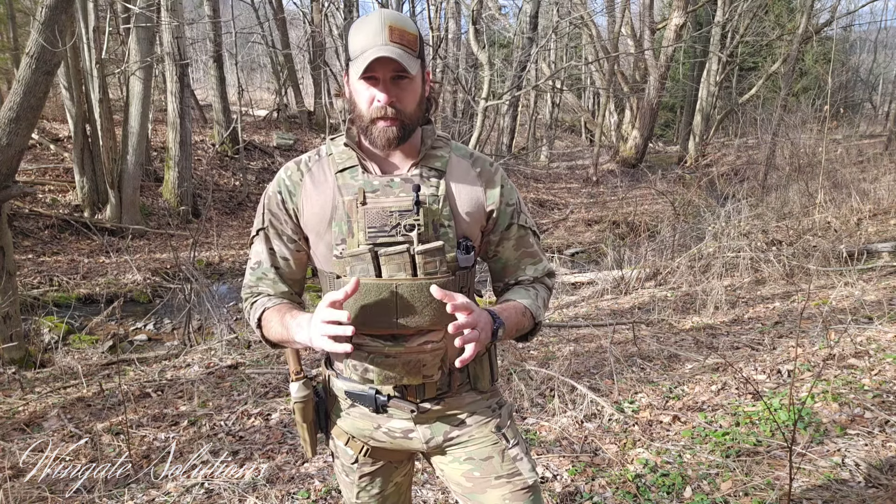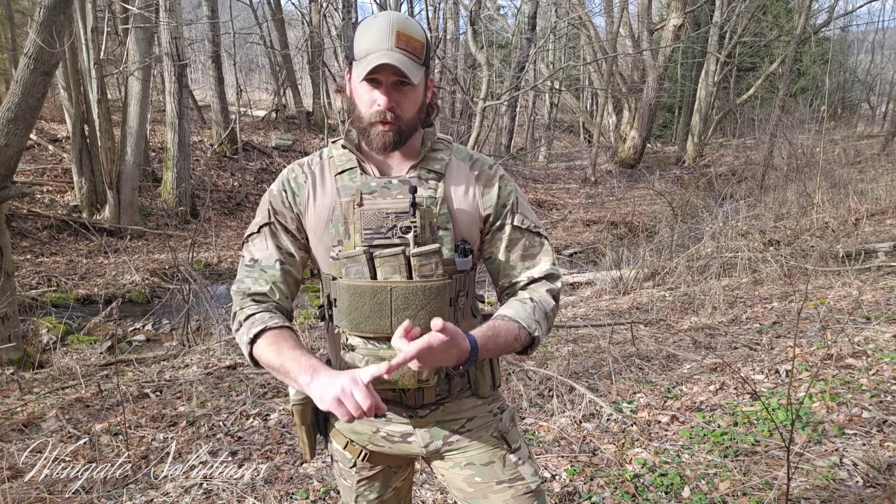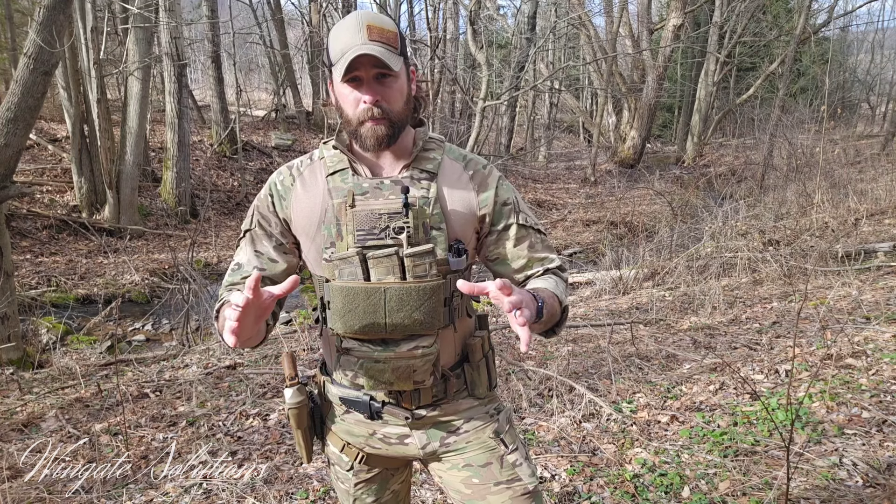The most important thing when picking a plate carrier is understanding the appropriate size plate for your body size. There are a lot of ways online to look that up, and I heavily recommend you figure out your plate size first. A lot of guys do it backwards — they get a plate carrier because it looks cool and then try to fit plates in it. Don't do that. Figure out your plate size, the threat level you want to stop, and a budget. Get your plates figured out and then find a plate bag to go with them.